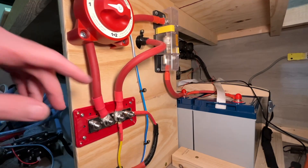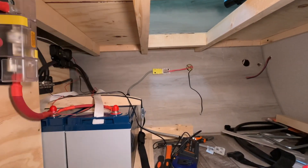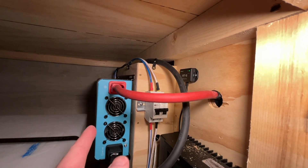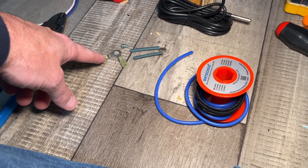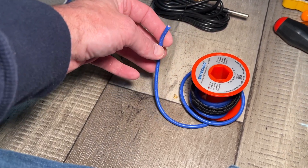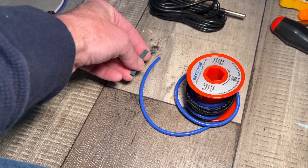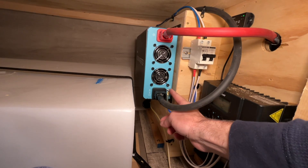For the ground, the manual recommends 12 gauge wire for this 2000 watt inverter. I don't have green 12 gauge wire — I have red and blue, and this blue is silicone wire. Ideally you'd use marine or primary wire. I went with the blue and I have some green shrink tubing to put on each end to identify it. I may swap it out for proper green wire later, but this should work for now.